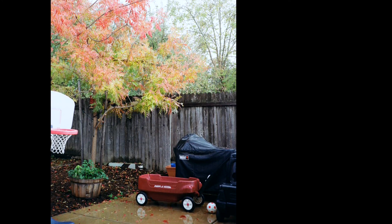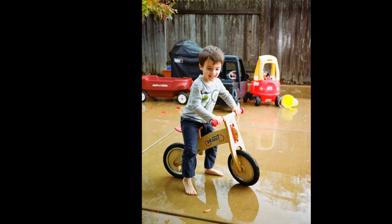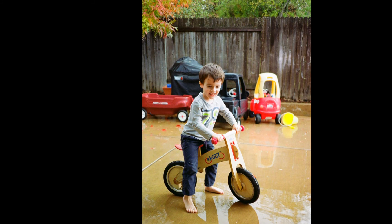This is my Class S Fuji point-and-shoot. But yeah, the colors are nice. It takes good photos. It's a fun film.